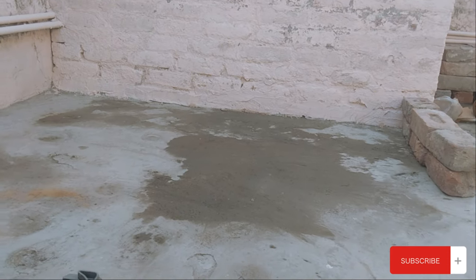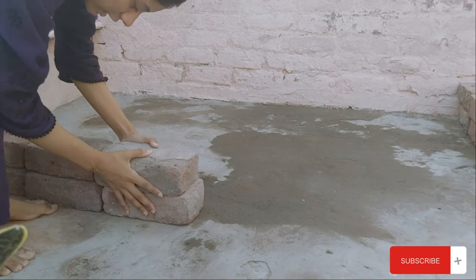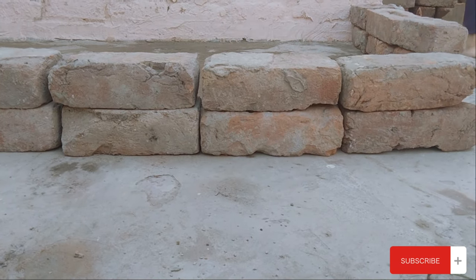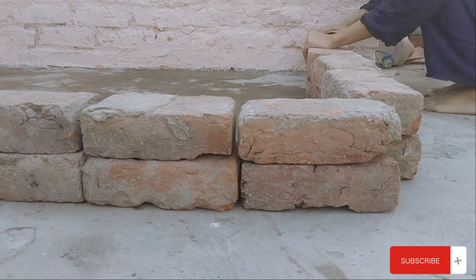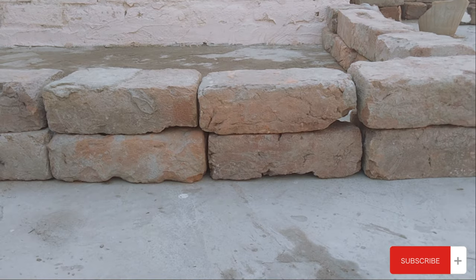Then I had to clean it and build up the boundary on one side, close off the other side, and clean it again — shaping it into a proper kyaari shape so that it would be easy for you to follow along.